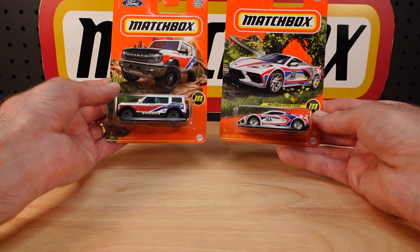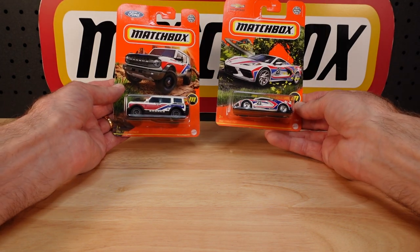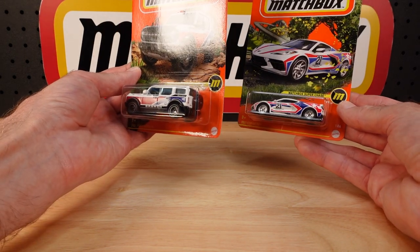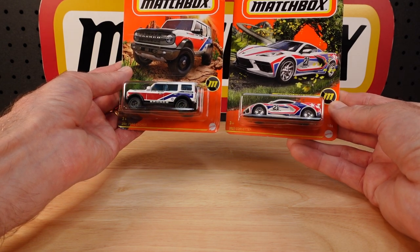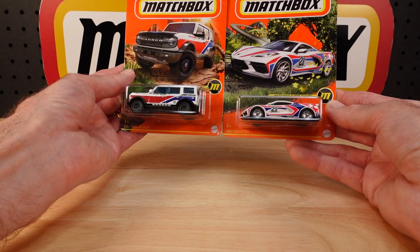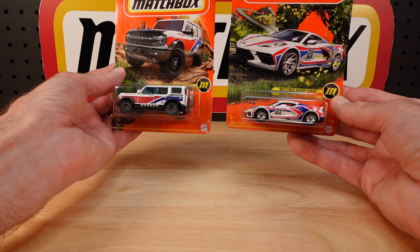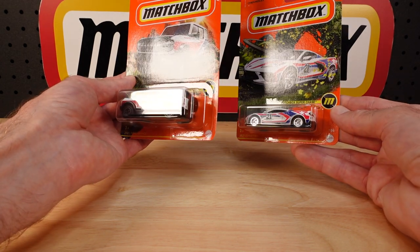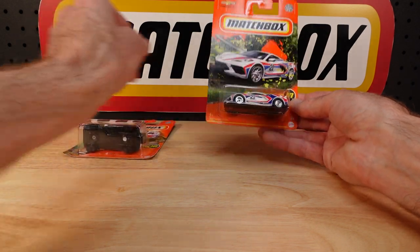Speaking of returning the favour, I'm working very hard on returning the favour for these, because in Australia - I've mentioned a few times before - when they're on offer on this little island, about a hundred bucks. But here today we have a couple of them for nothing, so to speak.